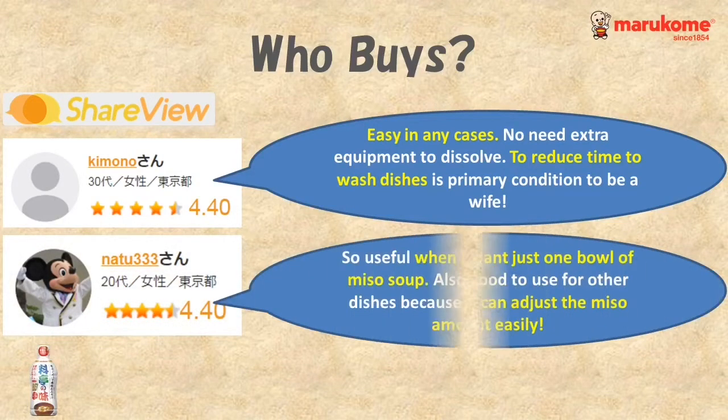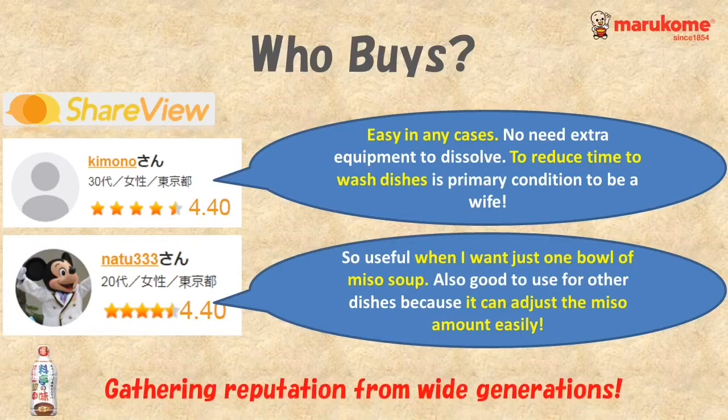Here is another lady in her 20s from Tokyo. She found it useful and easy to adjust the amount of miso when she wants to make just one bowl of miso soup.